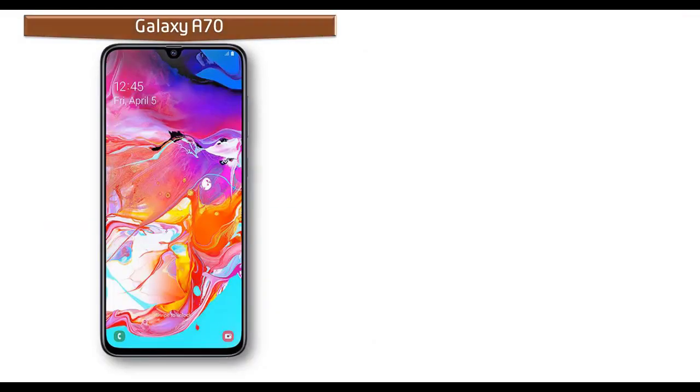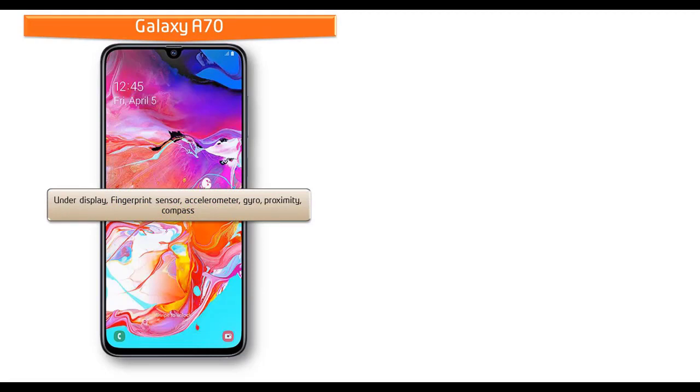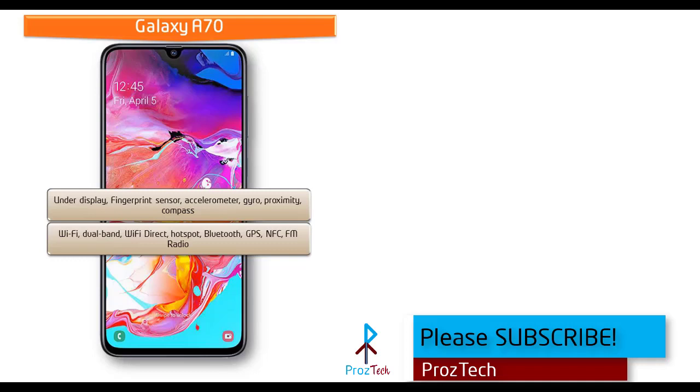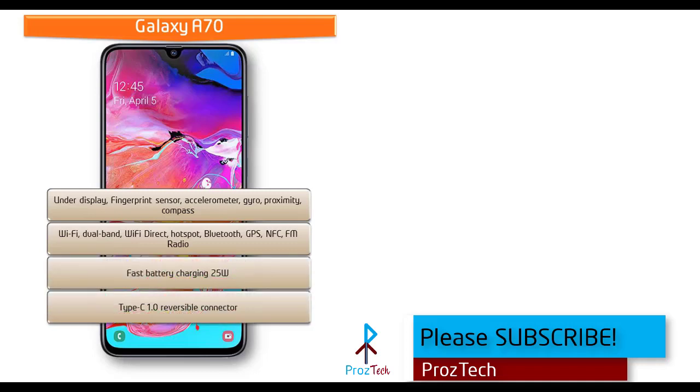In the Samsung Galaxy A70, the fingerprint scanner is located under the display. This device also comes with sensors like accelerometer, gyroscope, proximity, and compass. On the connectivity side, you can find Wi-Fi dual band, Wi-Fi Direct, hotspot, Bluetooth, GPS, NFC, FM radio, and a Type-C reversible connector with fast battery charging. This phone is powered by a 4500 mAh non-removable battery.